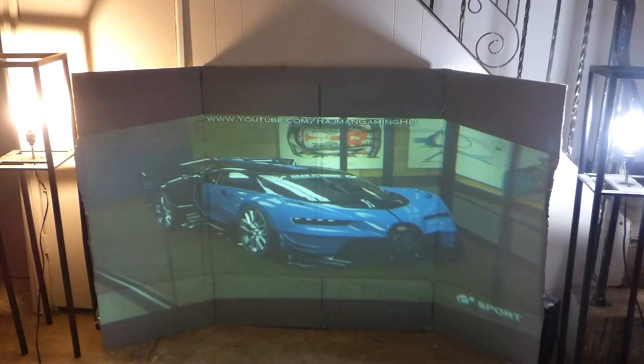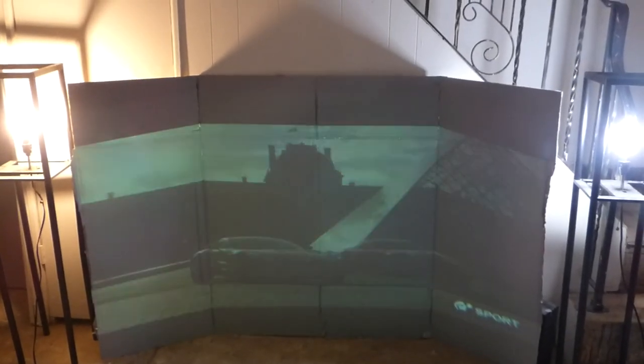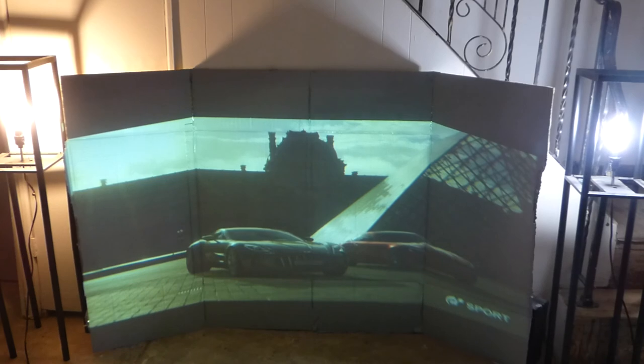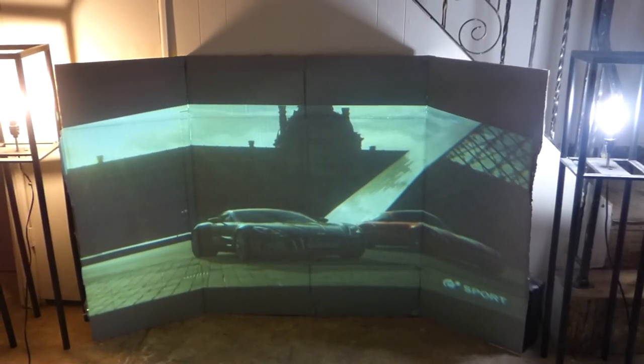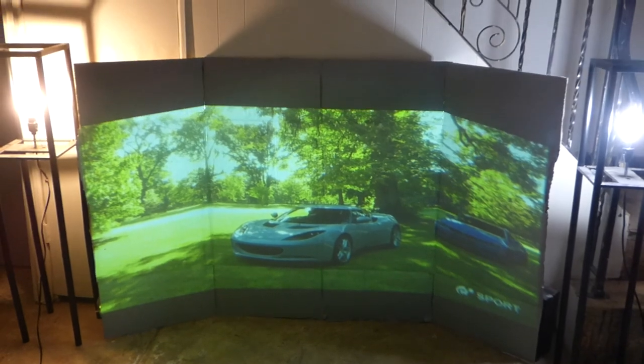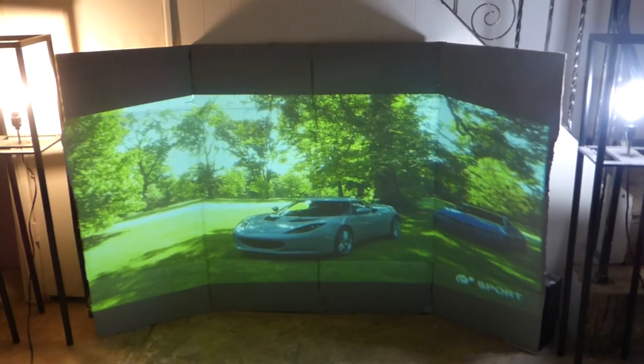Anyway, it looks pretty cool, doesn't it — cardboard! See what I'm talking about? It comes with the Crystal Edge Technology — you have to think outside the box. There's so much you can do with this stuff. The paint is absolutely magnificent.